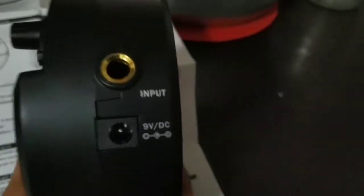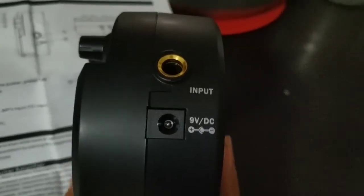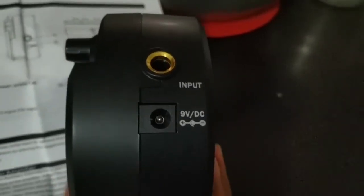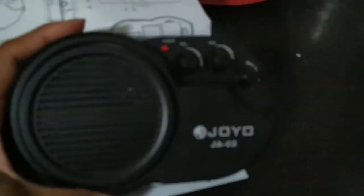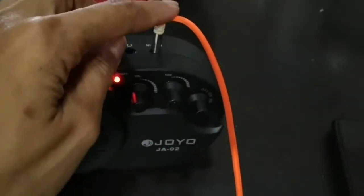This unit doesn't come with any adapter. If you're going to buy a universal adapter from a hardware store, just make sure the negative and positive polarity is correct — universal adapters usually have that. Now it's time to test it. I already connected the aux cable to the phone.